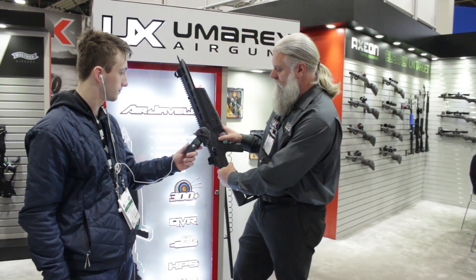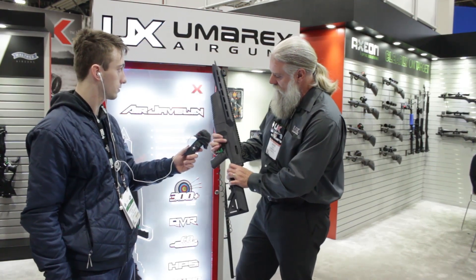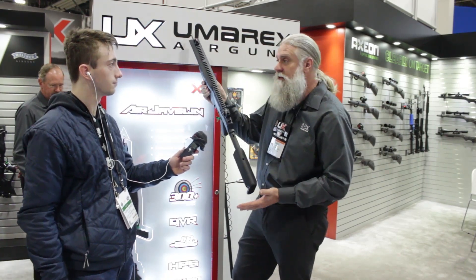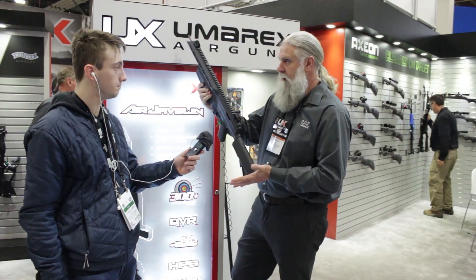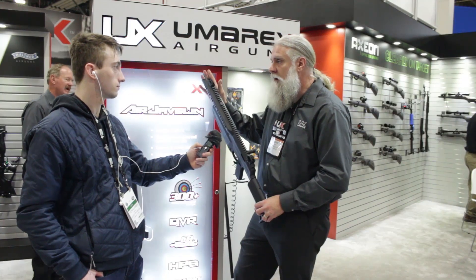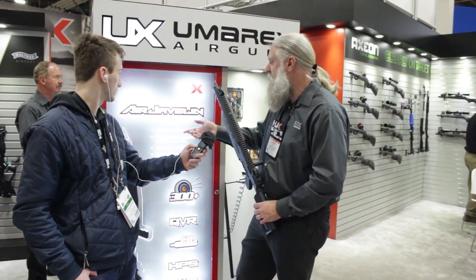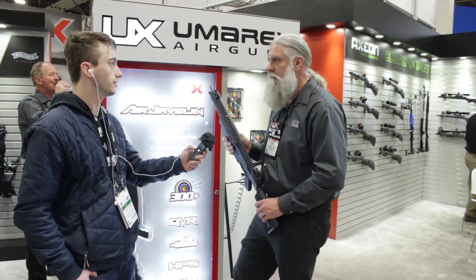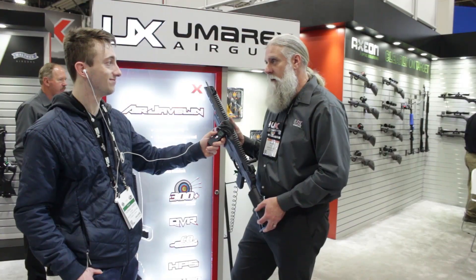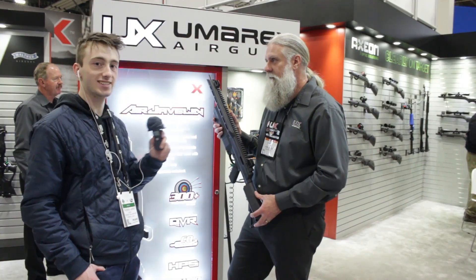It's got a nice large push-through safety above the trigger, and an adjustable six-position stock so you can fit a kid to a big guy. What's the FPS? You're going to see 300 feet per second. The arrow is 170 grain, so you're looking at energy around 35 to 36 foot-pounds. It would be more for small game and target shooting — just fun in the backyard is probably the biggest application. And the MSRP is lovely — it's $170 US.